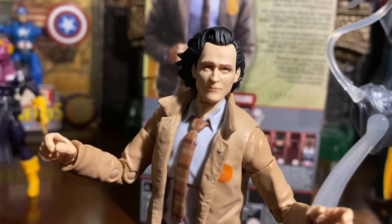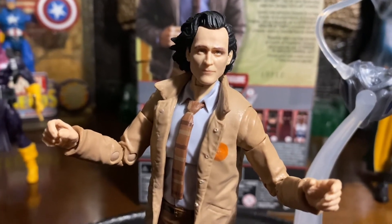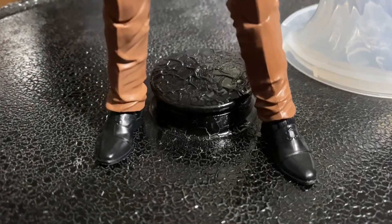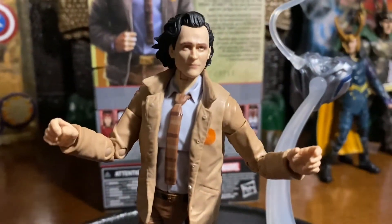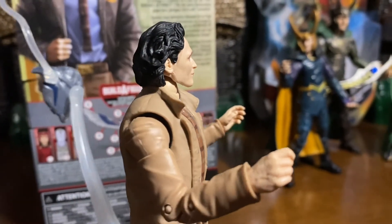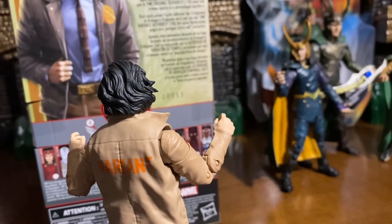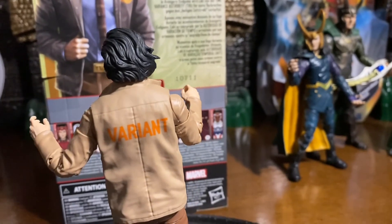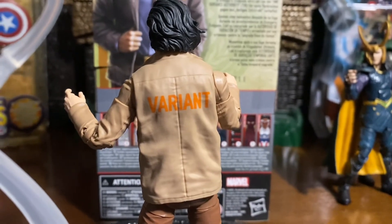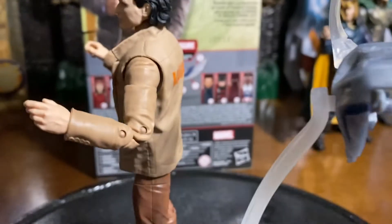I really like where they're going with this Loki as far as the series. If you guys haven't watched it, I won't spoil it for you guys, but that last episode was phenomenal. Getting into this figure, you get the shoes and a little bit more of that jacket — that light brown jacket. There you see the collar flares out, and of course you have the long hair. And in the back of the jacket, it says 'variant' in orange. Just a really neat looking Loki.